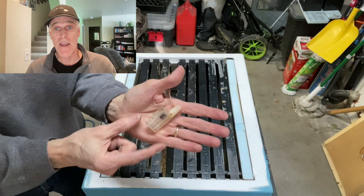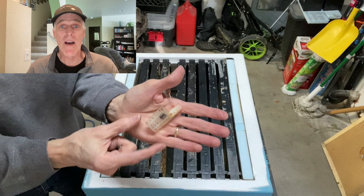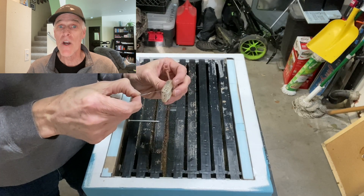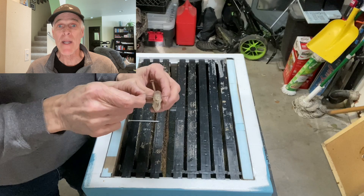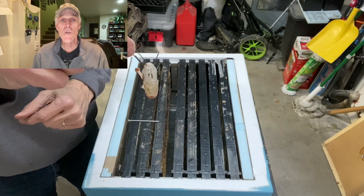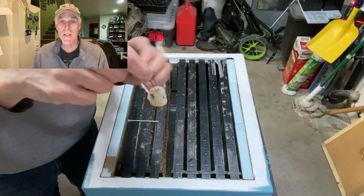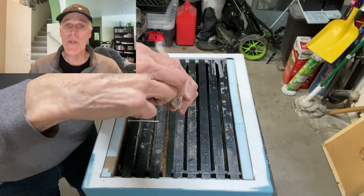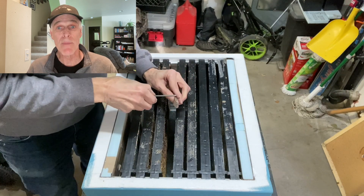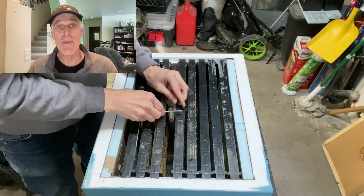If you have a plastic cage, I recommend you straighten out one end of a paper clip. When the queen is in the other end of the cage, run it through a couple of the openings, then bend the end into a hook. Now twist the paper clip 45 degrees, insert a nail into the top loop, and hang the cage between two frames.